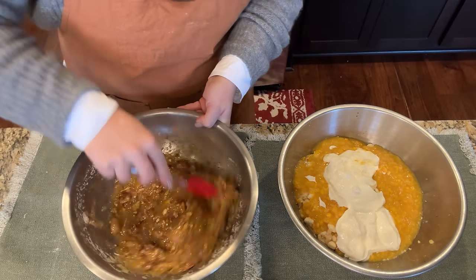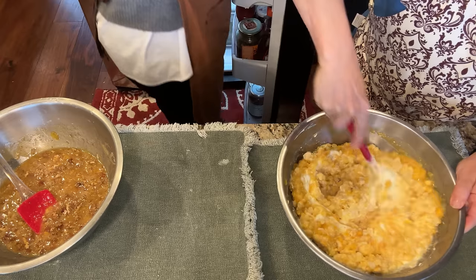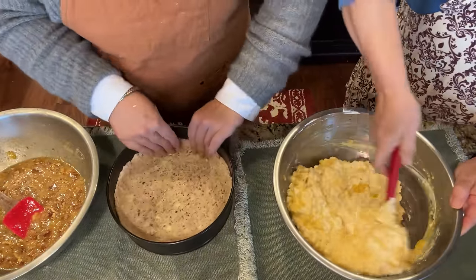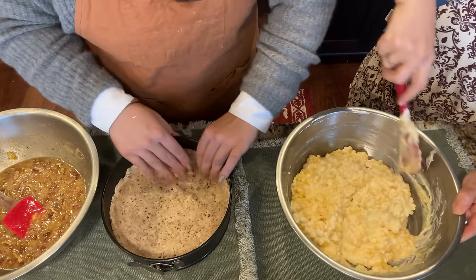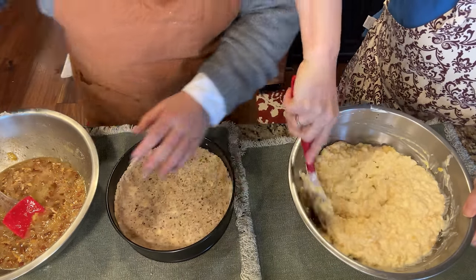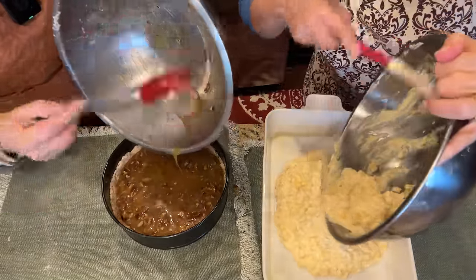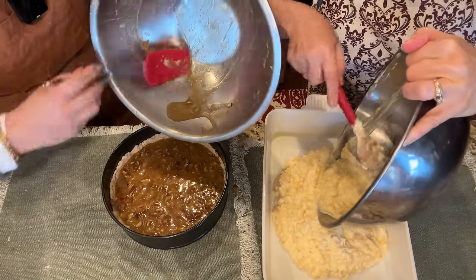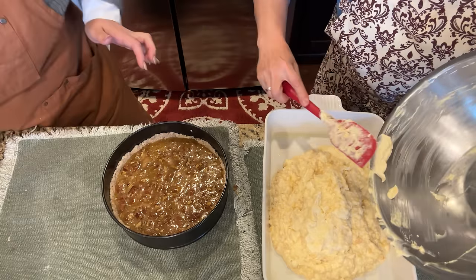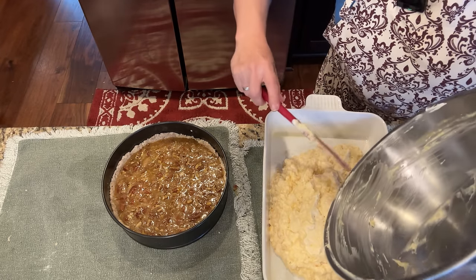The pecan tart crust has firmed up in the fridge — it looks really good. Mom's putting the tart and the corn souffle in the bottom oven at 350. The pecan tart needs to bake for 20 minutes, then we'll decorate it with the whole pecans. Mom has been snacking on the broken candied pecans. My sister just texted that her cheesecake fell in the oven and she wants to cry. Most of it is still in the cheesecake tin though, so she might be able to save it, and she was making two anyway.